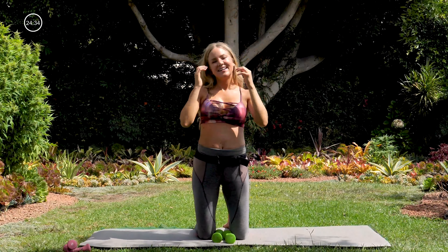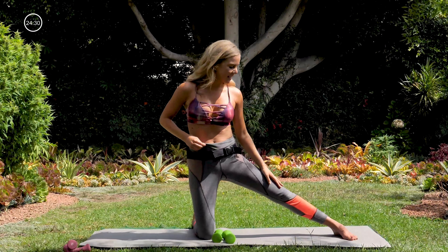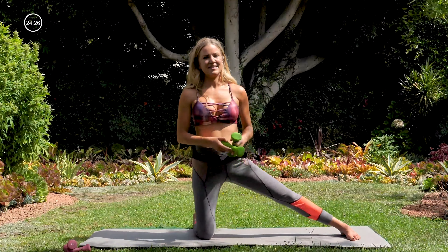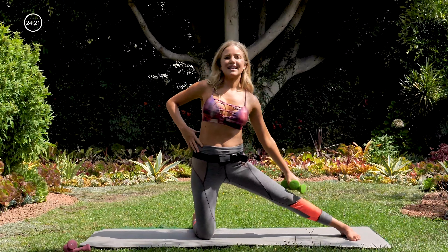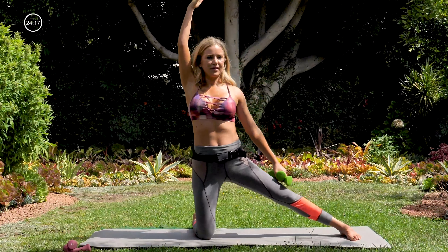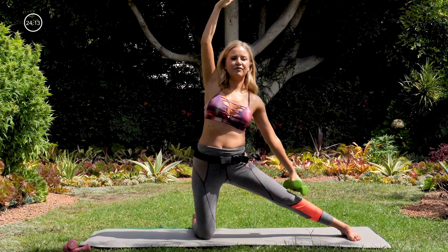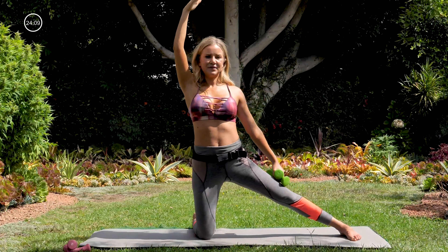All right, letting that go. Left foot is going to come out to the side — left foot's on the ground. Grab both of your weights or one. We're just going to slide down that left leg; right hand can go up and over. For five, four, three, two, one.